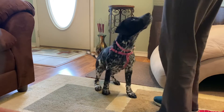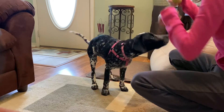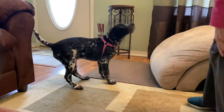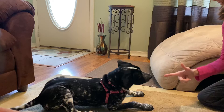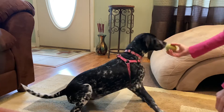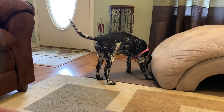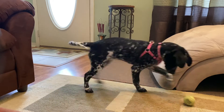I have one more thing for you. Sit, Lucy — shake, good girl, high five, good girl. Sit, Lucy — give me a kiss, good girl. Lucy, bark — good girl. Sit, Lucy — bang! Good girl, learning. You got treats in there!